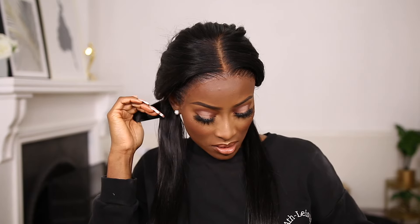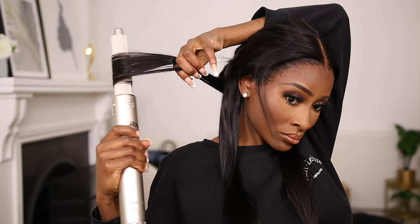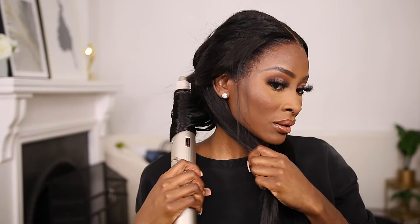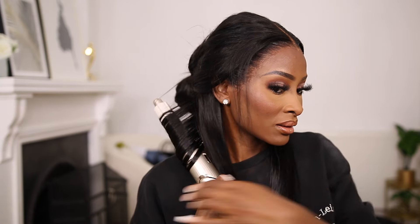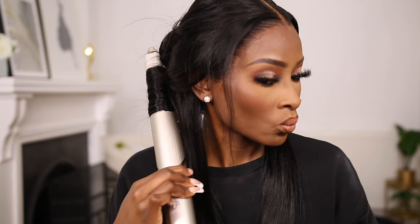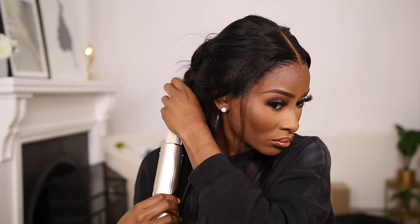It looks like this. So I'm going to use that to style this wig. I'm using the highest setting and the barrel going this way.